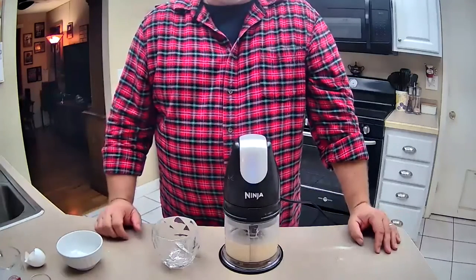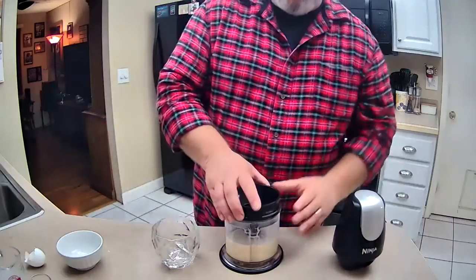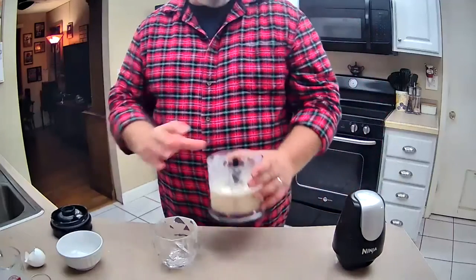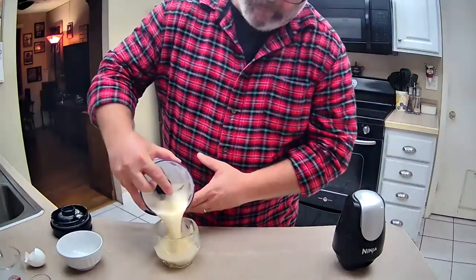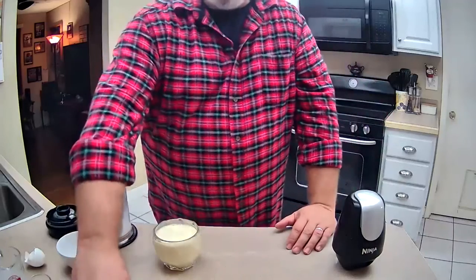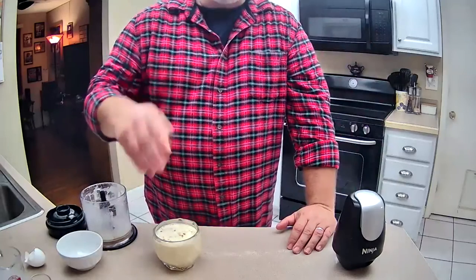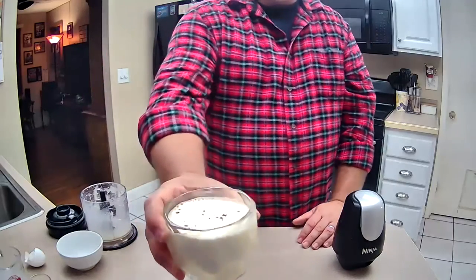And you're ready to pour. You can use a frosted glass, or you can just pour it into any rocks glass. Garnish with a little bit more nutmeg. There you go.